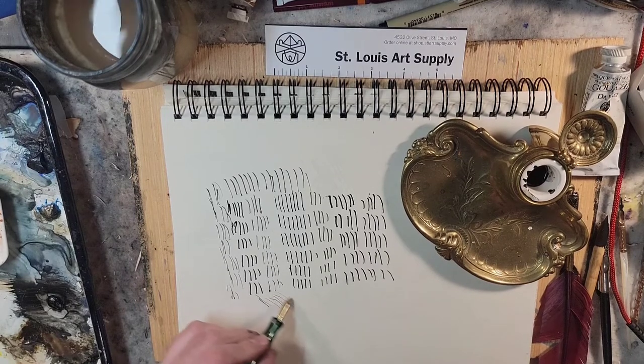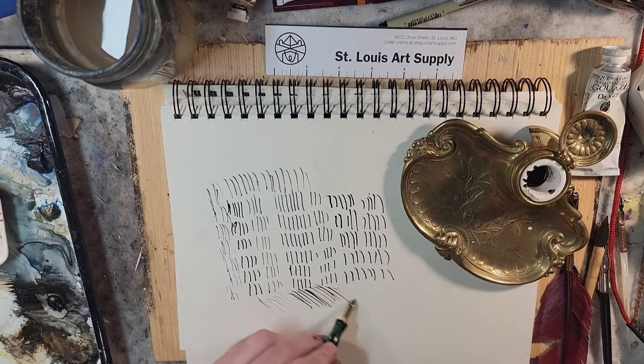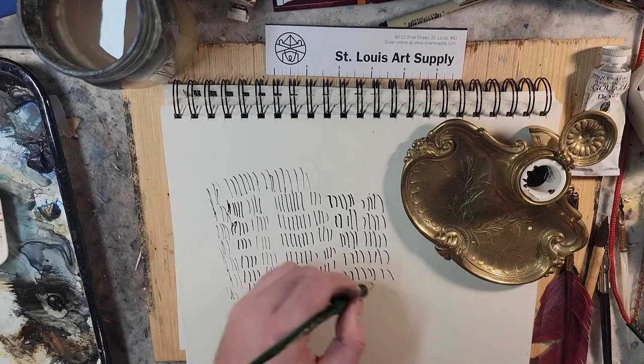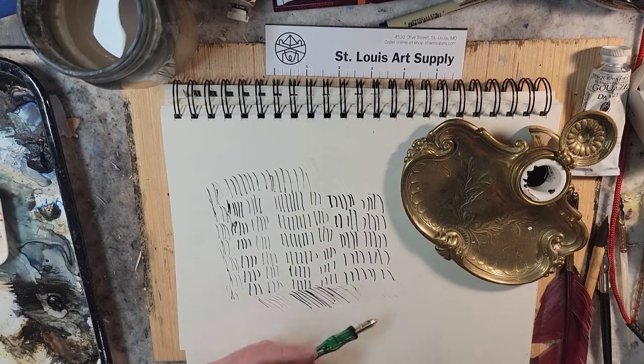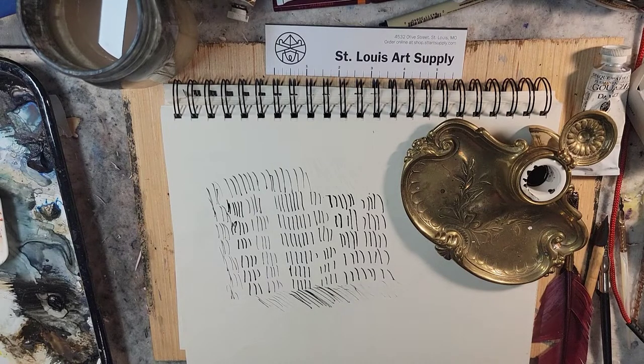Holy cow—if I was good at video editing I would do some sort of time lapse at this point, just to flow through all of this. As I mentioned in the first video, once you start to fade a little bit you can use that for distant markings if you're looking for just a sense of depth or a little tonal variety. So that was all one dip. That's insane.